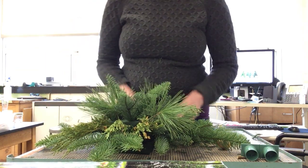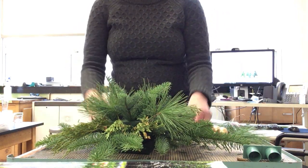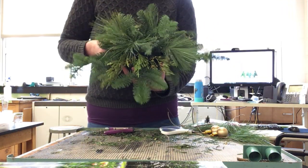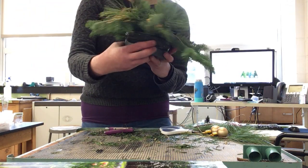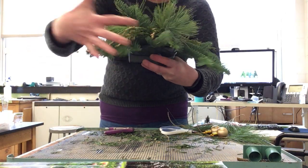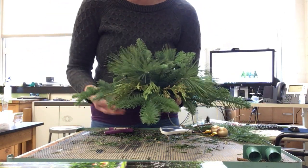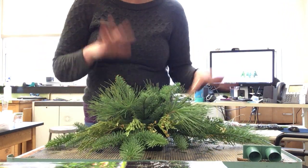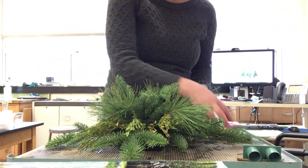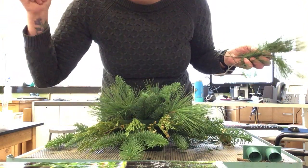I'm going to look at this and see — I'm going to push some pieces away and ask, is it full enough? Are there big spots of foam showing? Are there any spots I'm missing? For greens, it's fantastic — I'm going to stop with the greens. I feel like it's really full. In the next video, I'm going to show the flowers.